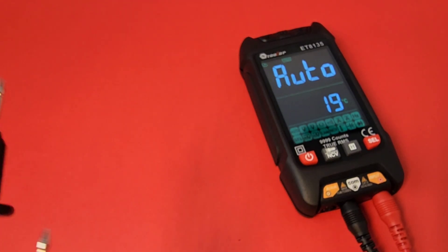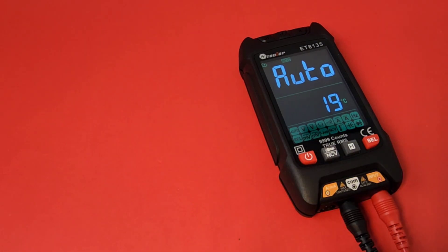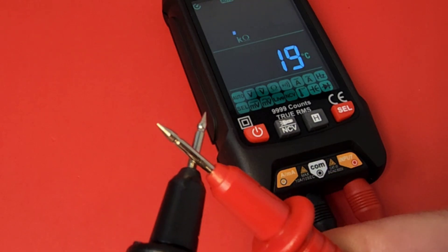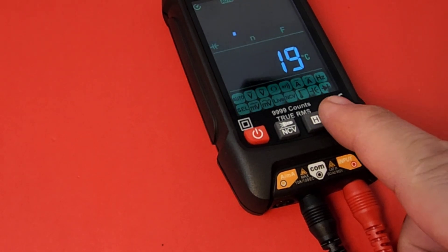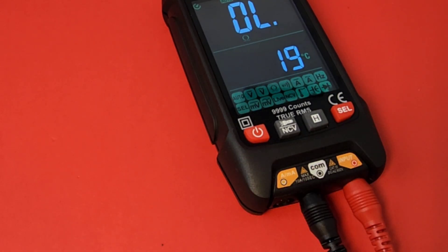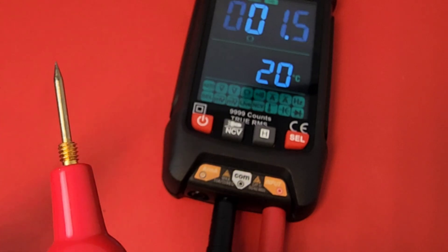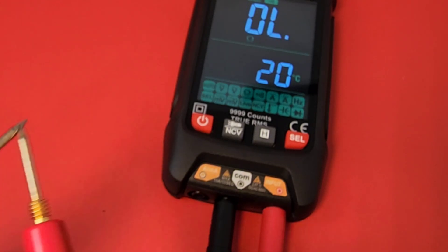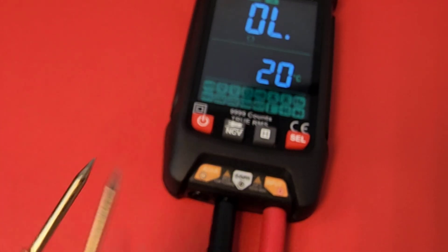Time for continuity — my favorite. With the stock default test leads, let's try auto mode first — slow, but it works. Switching to manual mode: fast, it latches, it's loud, but there is a bit of a delay and it lags when latched. Let's try the Pro Masters leads — maybe a little bit faster. Yeah, I'd say they work a little bit better.